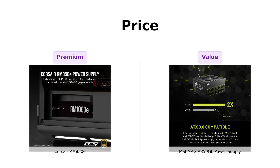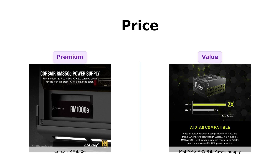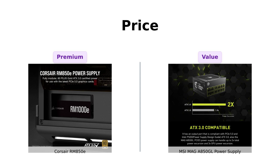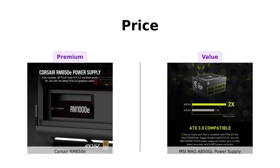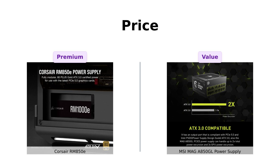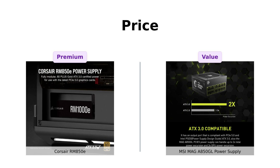On the other hand, buyers of the MSI MAG A850GL appreciate the value it provides for its lower price, making it a solid choice for budget builds. So while the difference is just $10, it seems like both options have their own merits.